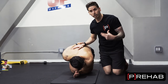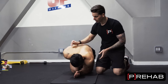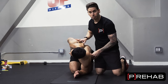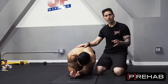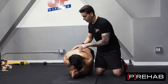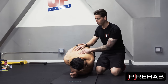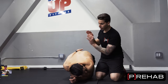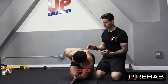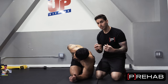If Arash came to me complaining about rhomboid pain, typically the side you're limited rotating to is the side you're going to have that pain on. Just like we did the assessment, the treatment is going to look the same as the assessment.